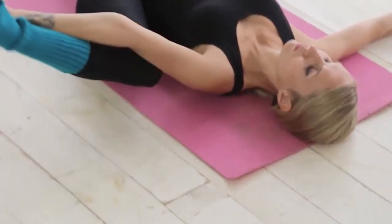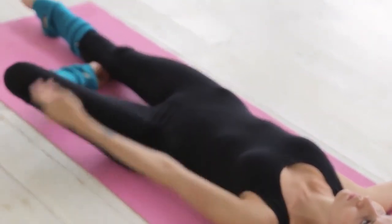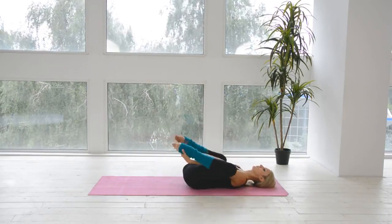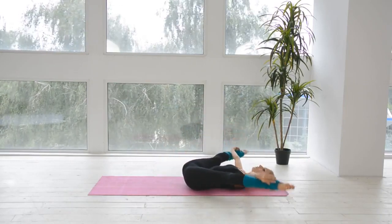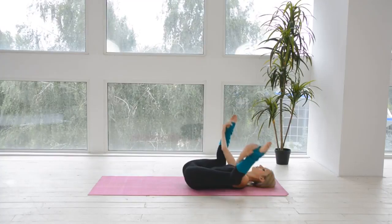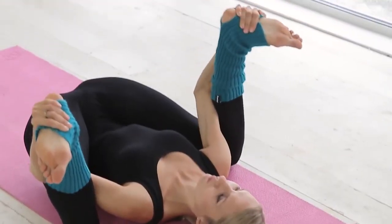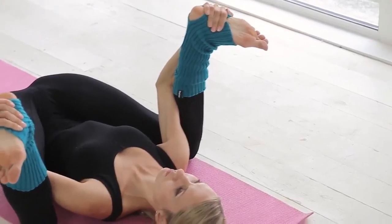Repeat the same for the other one. Back to the preparation position. Bend both legs at the same time and try to make them straight aside. Bend them and push your knees to the floor. Hold this position up to 5-10 seconds. Repeat 8 times.